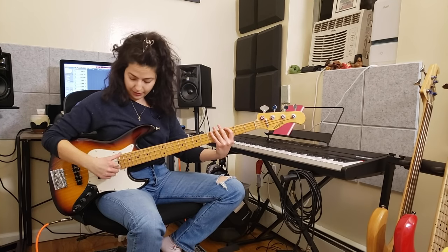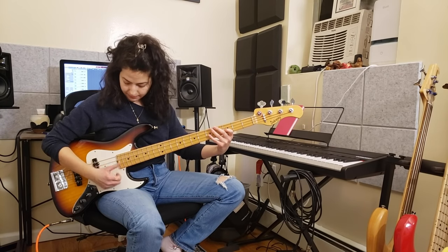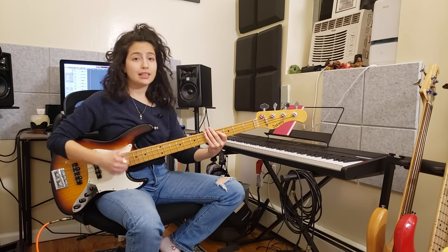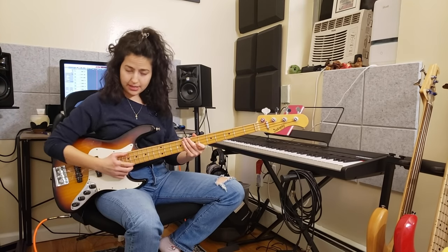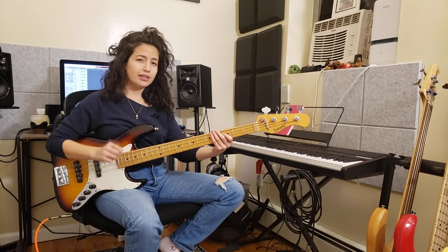You also have to be precise when you do it, because when you get to the other strings, you want to make sure you are not hitting them accidentally. I highly suggest working with a metronome, as always, so that you can get that nice little sound and also be clean. One of my tips for being clean when you are doing the thump is that because of this angle, I can have my wrist and my forearm almost leaning on the string to get a little bit more dampening in my slap.